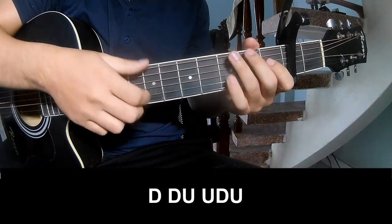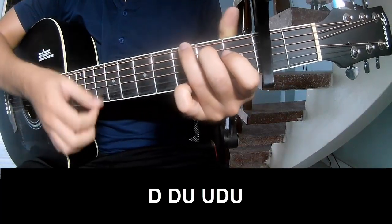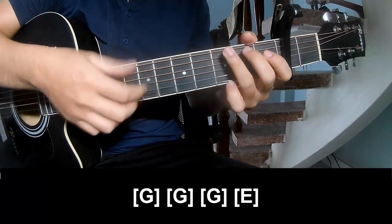To the chorus, we play: Tau, down, up, up, down, up, tap, Tau, down, up, tap. And play along G.